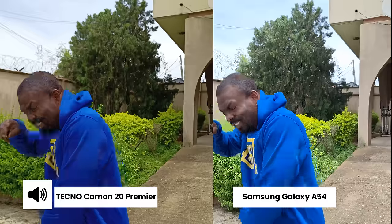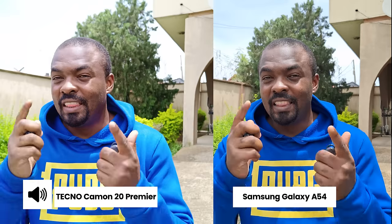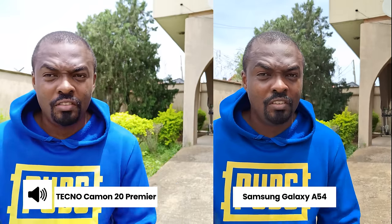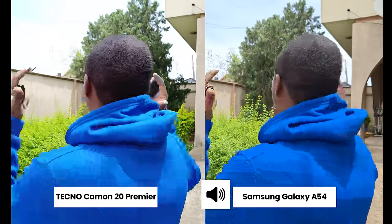It's a hot sunny day here in Lagos, Nigeria. Here's a rear camera comparison — I'm using the rear camera of the Techno Camon 20 Premier and the Samsung Galaxy A54, both shooting in 4K 30fps. Which one looks better? Which one is handling dynamic range better? Let me know which one sounds better and which one you would pick in the comments.